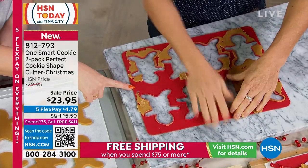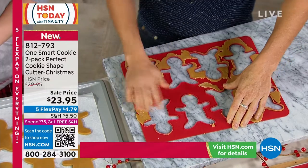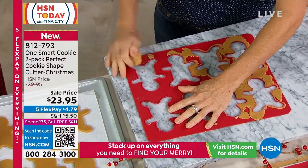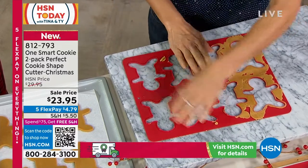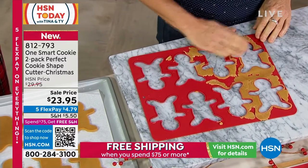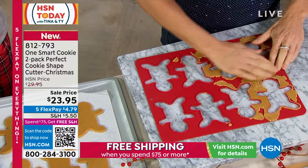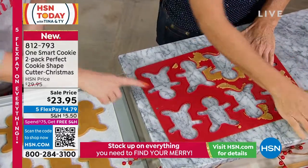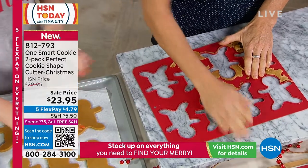How do we care for these? You can put them right in the dishwasher. Because you're not going to have any mess. When you're done, all of this dough is picked up. You just start over again while those cookies are baking, and then you repeat the process with the One Smart Cookie.